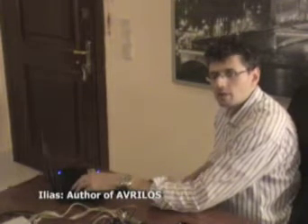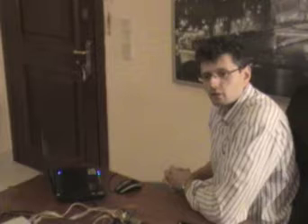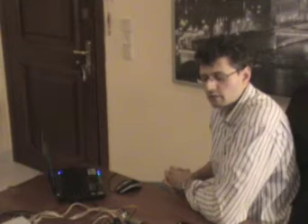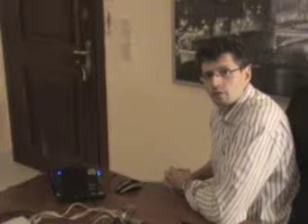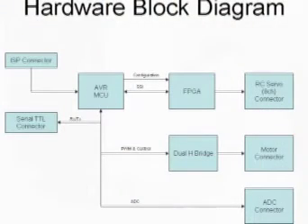Hello, I am Elias and I will present you a small demonstration of Avrilos, which in this example demonstrates a connection of AVR microcontroller and Xilinx FPGA. I have a small board and I have downloaded the design which is presented in this article, which contains an 8-channel RC servo controller which is controlled by the microcontroller through a 3-wire interface.